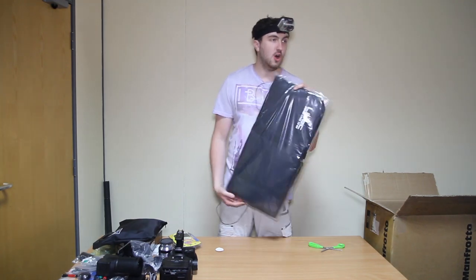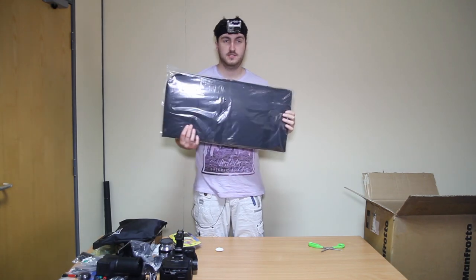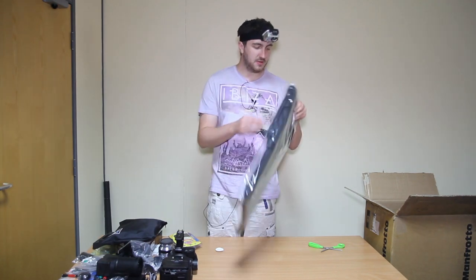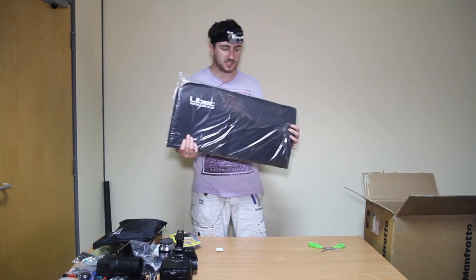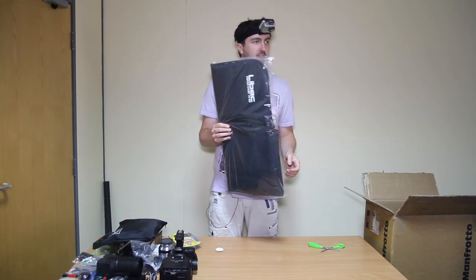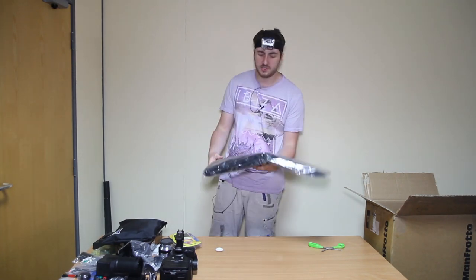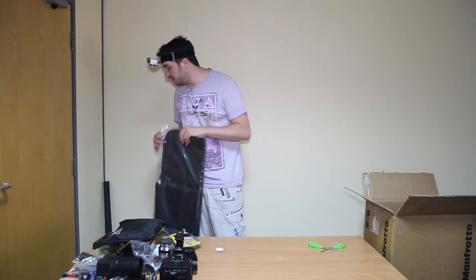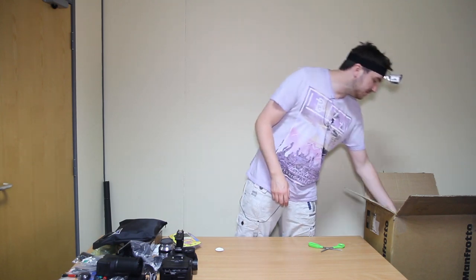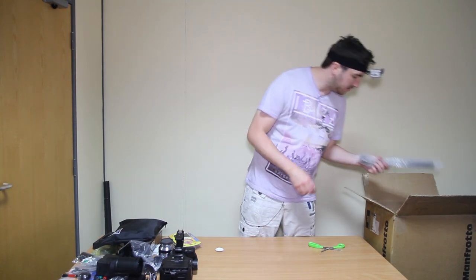A bag — I always harp on about bags, it's my biggest thing. It's a tripod bag, but it's important to get good bags because you're gonna carry all this stuff a lot. There's gonna be a lot of carrying, a lot of moving it around between rooms and different interviews. So if you've got good bags, it makes the whole job easier.